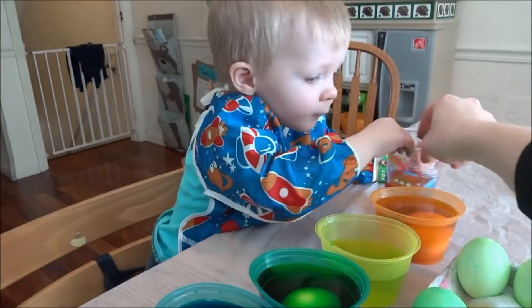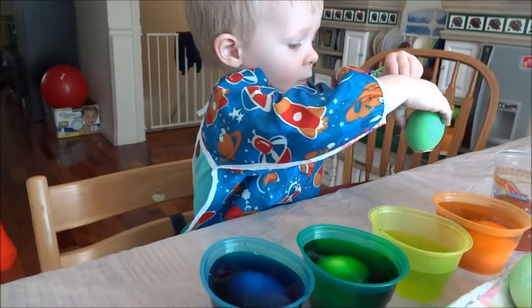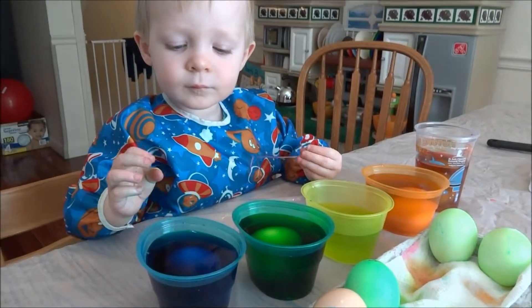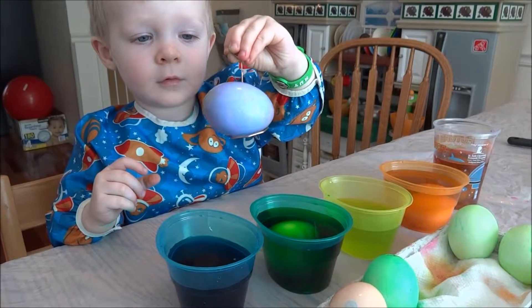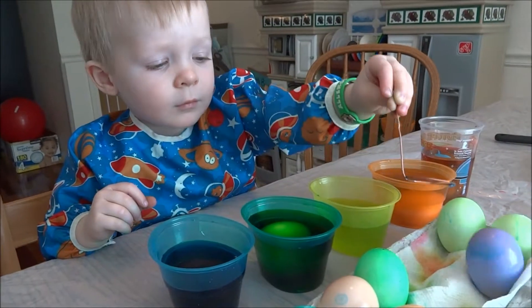Do you like dying eggs? Yeah. Is it fun? Most of the eggs have taken a bath in each of the cups at this point. Ooh, Dad, we took the pink egg and we put it in the blue, and it kind of turned pinky purple. Pretty.